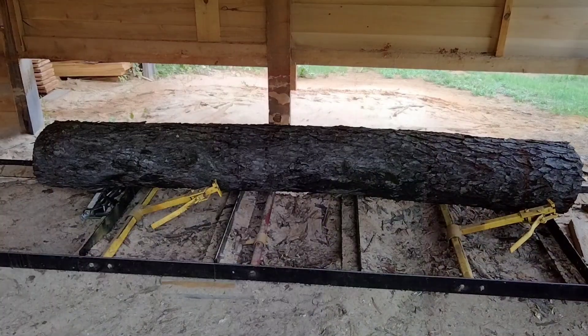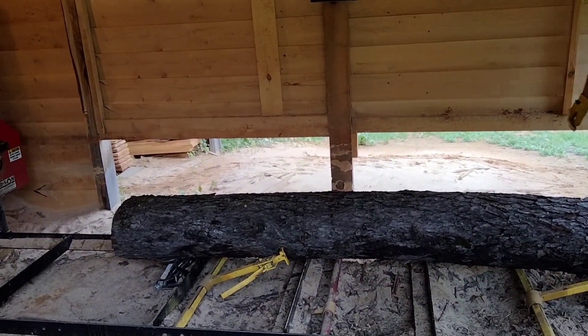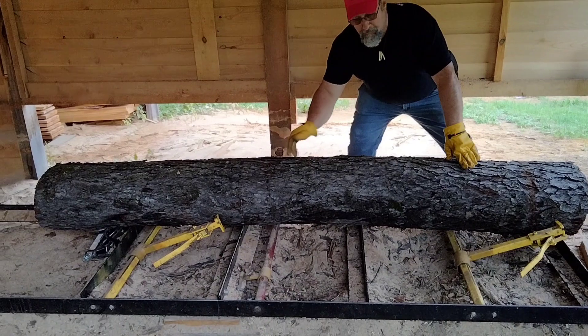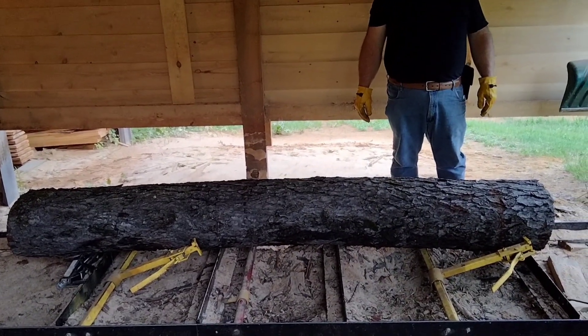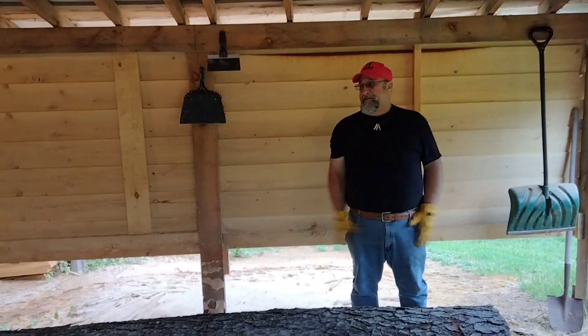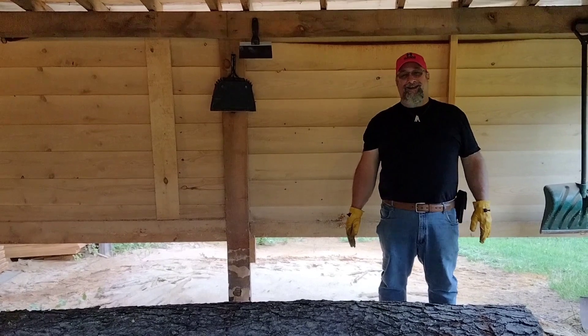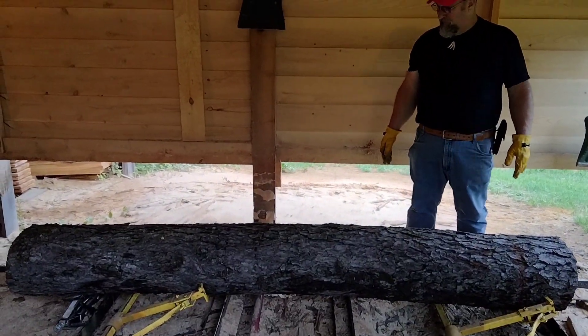Let's get this log sawn up. You can see this log has a slight hump in it - we're going to use that to our advantage. I think we'll make a couple of what we call ovals. Nobody's interested in live edge anymore, but we just keep getting orders for it. We can't get away from it. Let's get this sawn up and get this order complete.